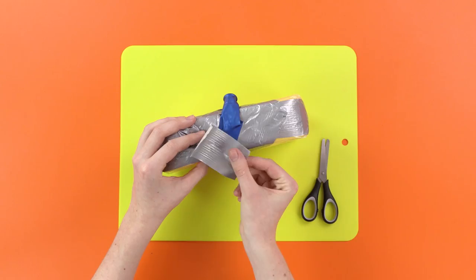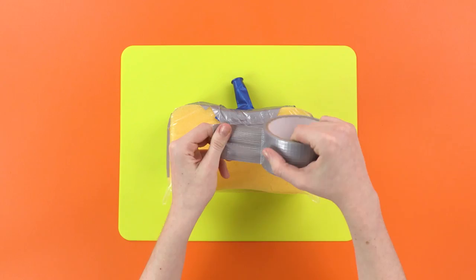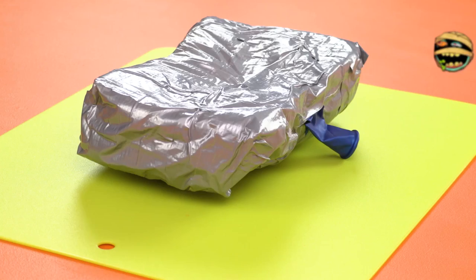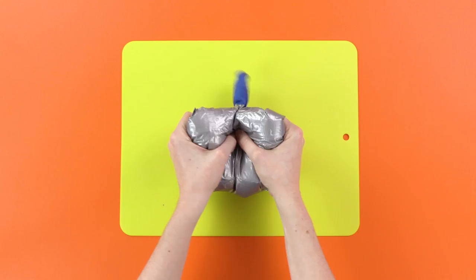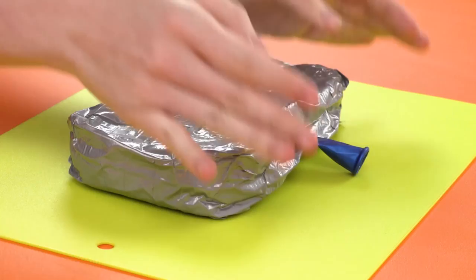It should look something like this. Now, we just need to get the tape again and cover the whole thing. Wrap it up super duper tight. The stronger it is, the better the fart sounds will be. Once it's all wrapped up, it'll look like this. And you can give it a squeeze to test. Sounds like one of my farts! How brilliant is that? You can leave this on a chair for someone to sit on, and when they do, it'll sound like they farted!